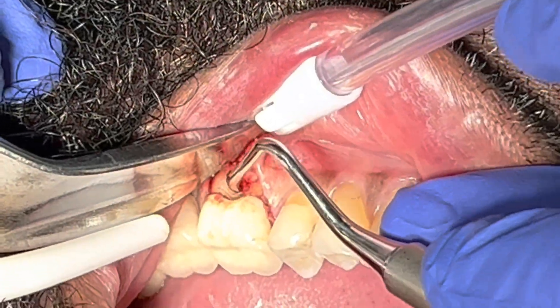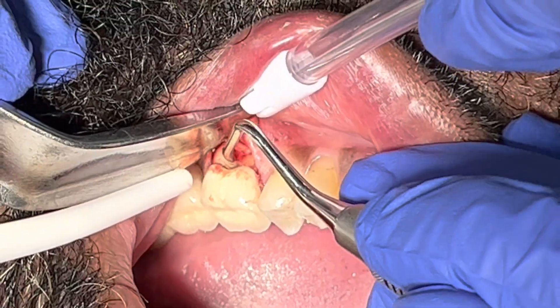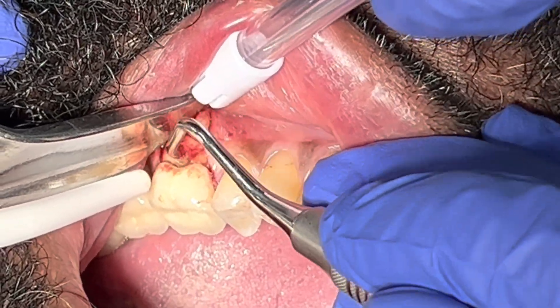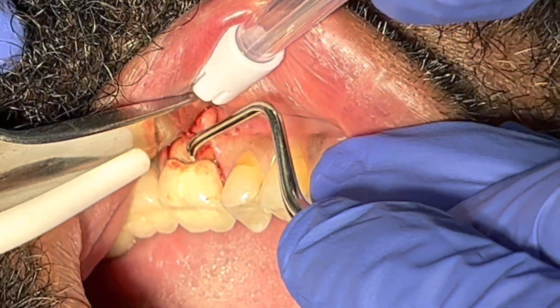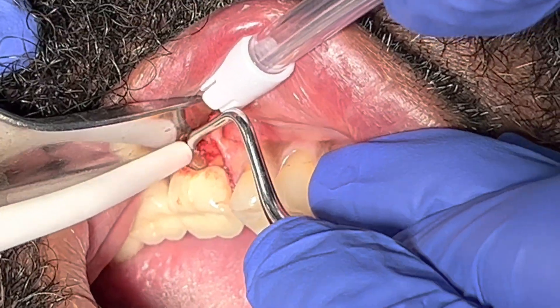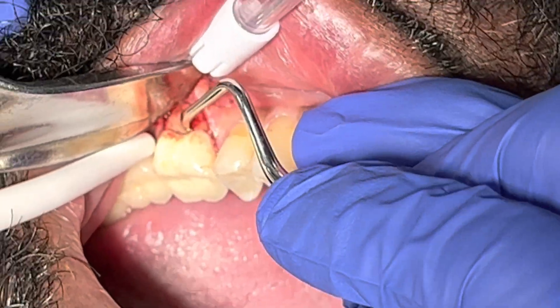I can see there is more distal bone loss compared to the mesial bone loss. The margin is just a little overhanging and sits below the gum area. I'm continuing to remove everything considered to be preventing new attachment.